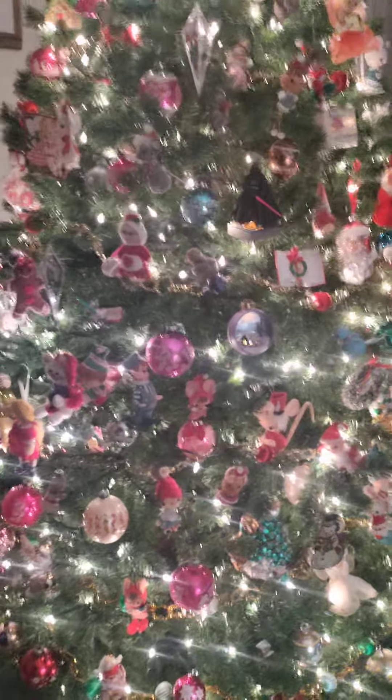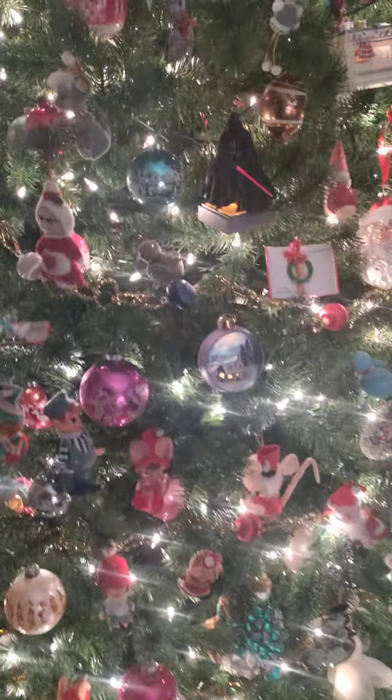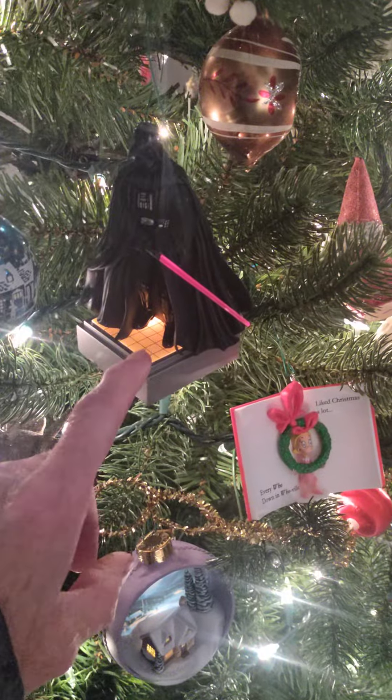I'm gonna play a little trick on my wife. She just went to bed. I put a new ornament — Darth Vader — on the tree just now. As you can see, it's like overloaded.